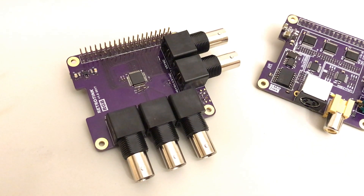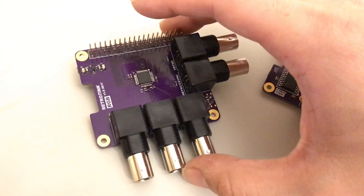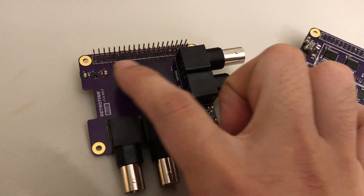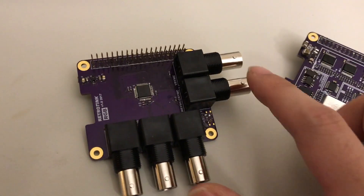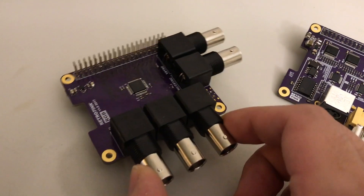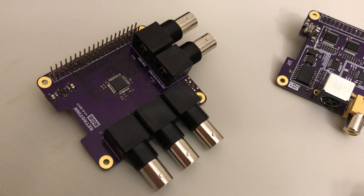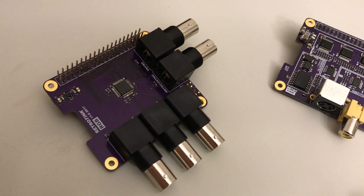Hi everyone, this is Mike Chi. I want to give you guys an update on my latest project, the RetroTINK RGB edition. It's a Raspberry Pi hat that takes the display parallel interface signals and converts them to RGB plus horizontal and vertical synchronization. The connectors are broken out on 75 ohm BNC terminals, which allows you to connect it directly to your BVM or PVM monitor for the best possible video signal quality.